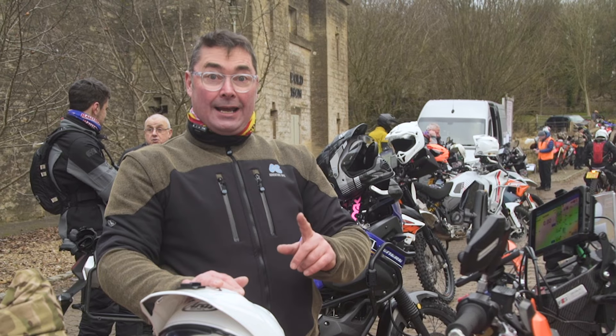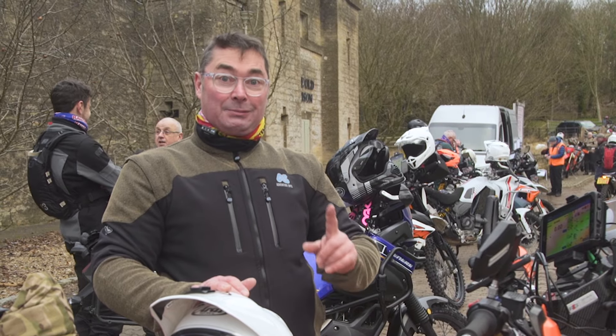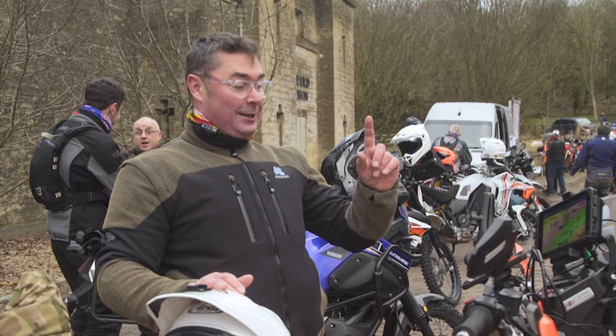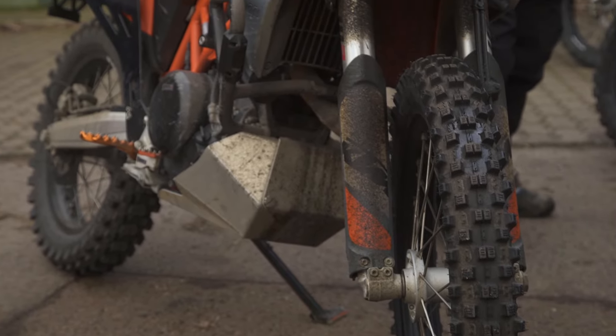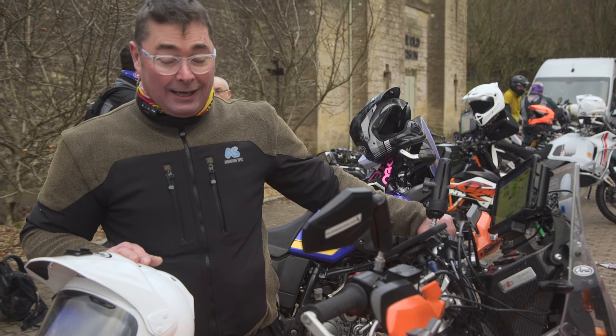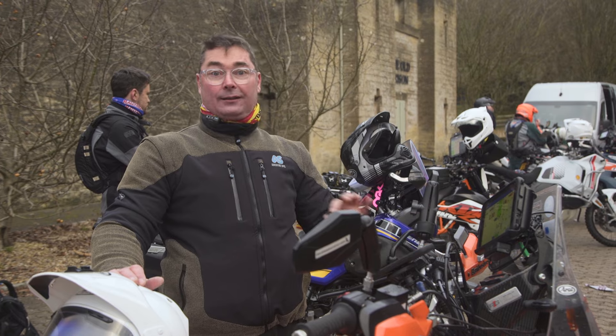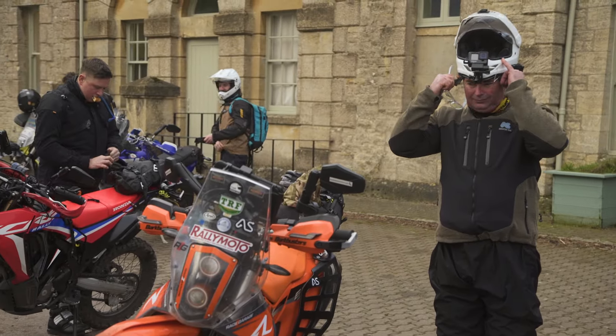My first off-road rally — I've done the tri-cafe challenge with Rallymoto last week with my wife and this is a bit daunting, but I'm really looking forward to it. For the off-road I've basically just put some knobbly trackers on it. They're a little bit sketchy on the road but off-road they're brilliant. I'm really looking forward to it today — a little bit of mud, but that's what it's all about.